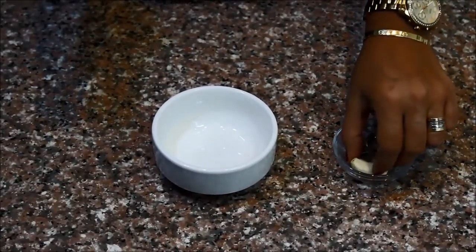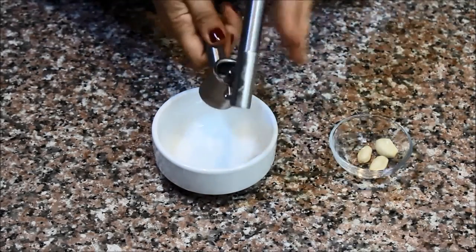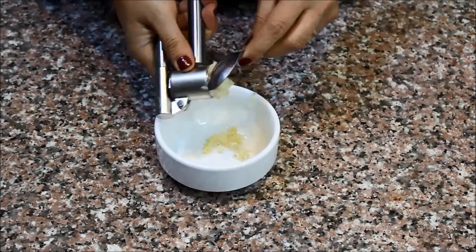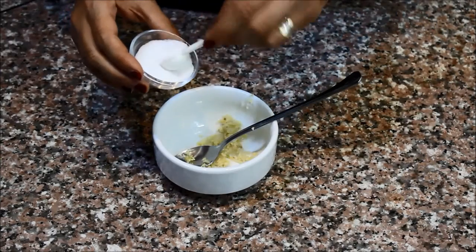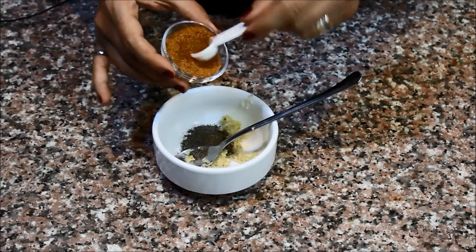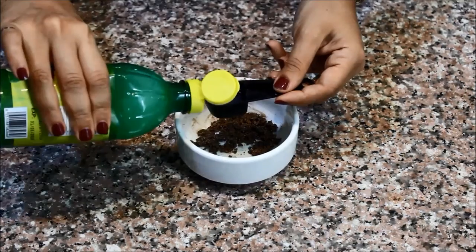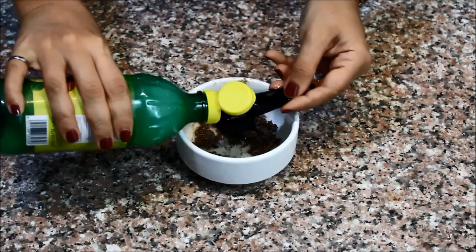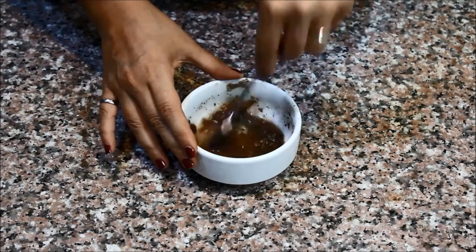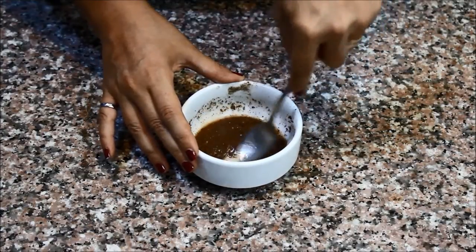To season the fish, I'm going to mix the spices together first. I'll start by pressing the garlic into a small bowl, then add the salt, pepper, chili powder, and optionally the seven spices blend, plus a little bit of lemon juice — I think I forgot to mention that in the ingredients, but I will list it in the description box below. Just stir it so that it creates kind of a paste.